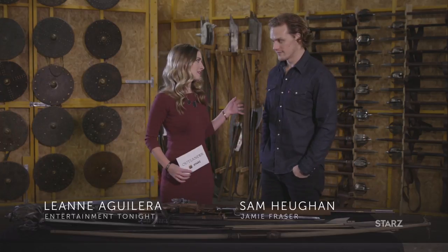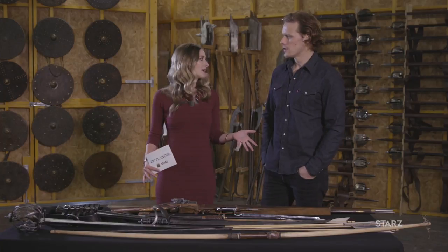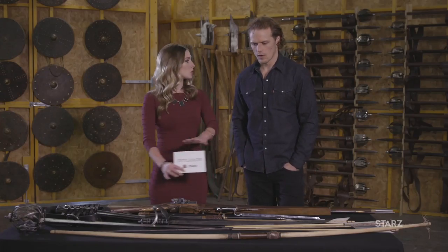Hey, Outlander fans. Leanna Aguilera with Entertainment Tonight here, joined by the amazing Sam Heughan. Thank you very much. Of course. We are in the Outlander Armory. It's one of my favorite places. It's actually one of the coldest places possibly on the planet. And I understand you're going to give me a little bit of a tour.